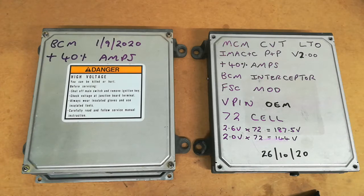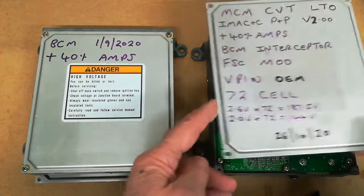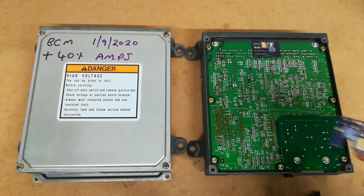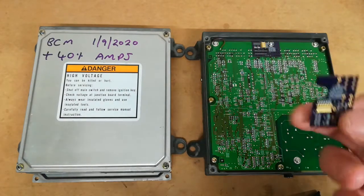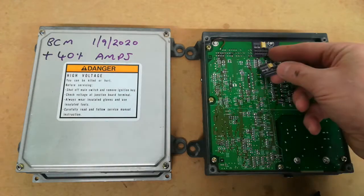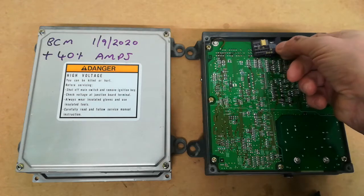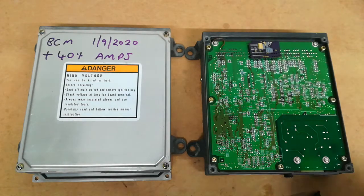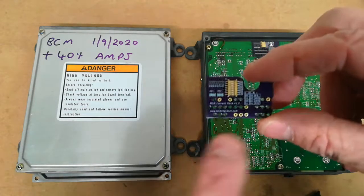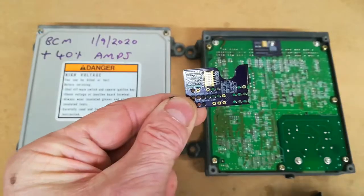First we'll deal with the MCM. You need to remove this from the car and take the top off — four screws — and you'll see I've got a current hack printed circuit board installed in this one. I've set this to 40%, which is the standard setting using the little dip switches. It can only go in one place due to the cut-out, so you offer it up to the pins until it drops into the correct position, then solder the tiny pads to the pins with a hot soldering iron and decent quality solder. That's the MCM done.